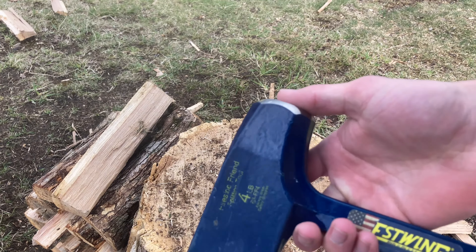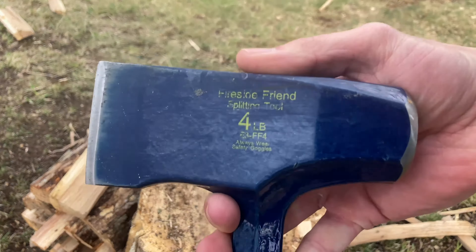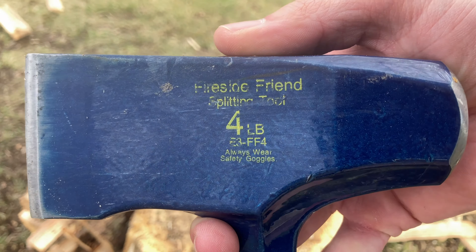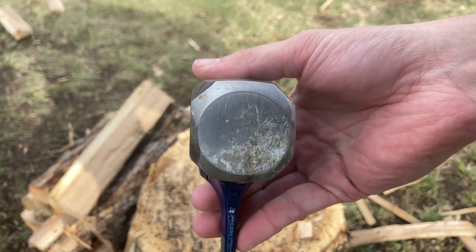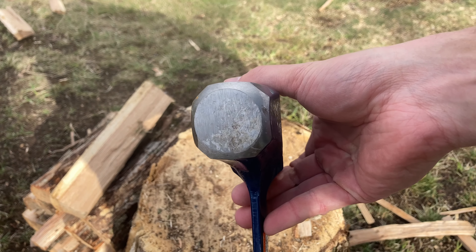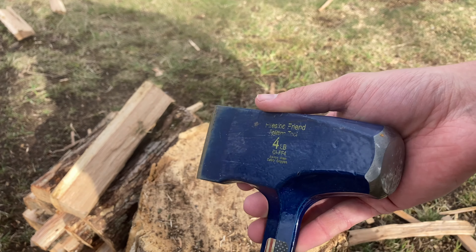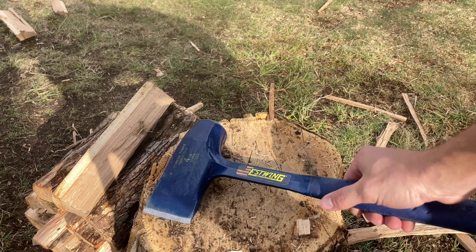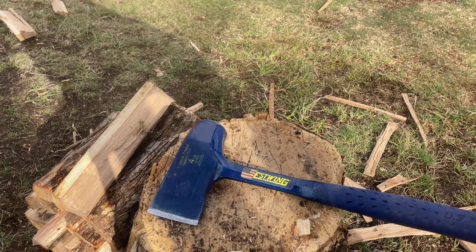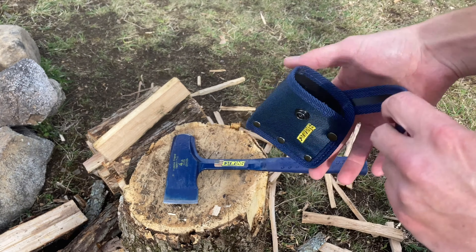This axe is called the Fireside Friend — the Fireside Friend splitting tool. It is four pounds in weight. It has a hardened pole, so it is okay to pound in metal wedges. This axe is made in the United States with full steel construction, a rubber grip handle, and it comes with a pretty nice nylon sheath.